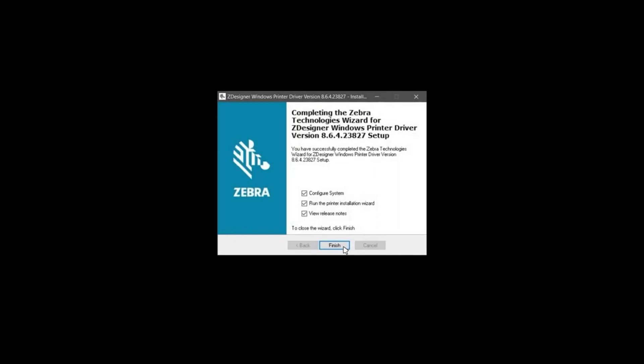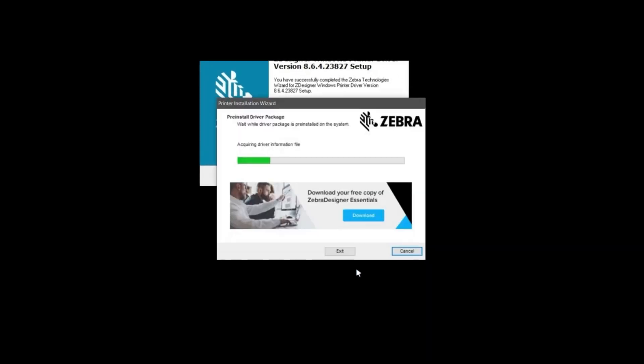Several installation screens will pass by. When the Completing the Zebra Technologies wizard screen appears, deselect View Release Notes and Run the Printer Installation wizard. Click Finish. The Pre-Install Driver Package screen appears.